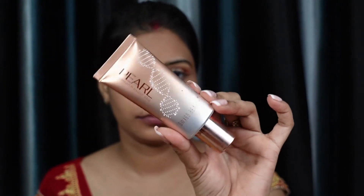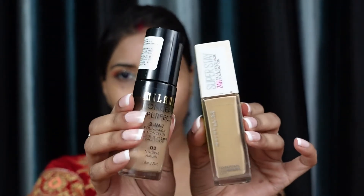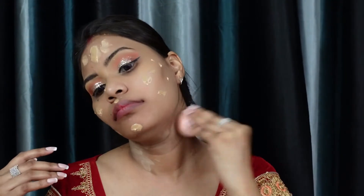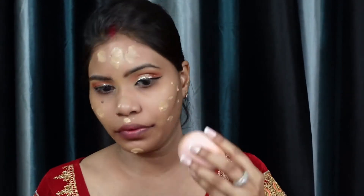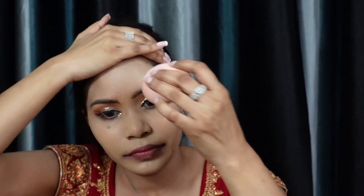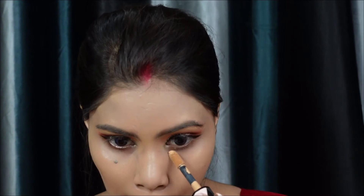I'm using the Smashbox Oil and Shine Control Primer because this is a bridal makeup look and I want to use the best products. I'm also using a pearl illuminator from a beauty palette for a glow effect. For foundation, I'm mixing two foundations: Maybelline Superstay 24-Hour full coverage foundation and Milani Conceal and Perfect. I've mixed the two to build coverage, and I'm applying it and blending it carefully — especially at the forehead to cover the hairline.